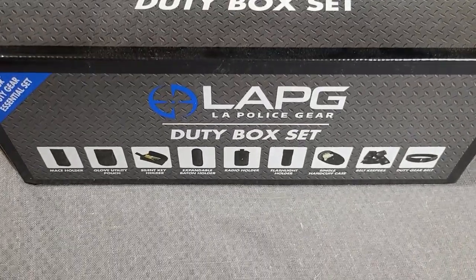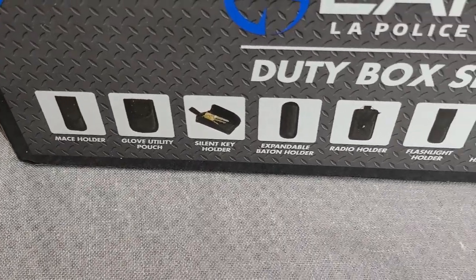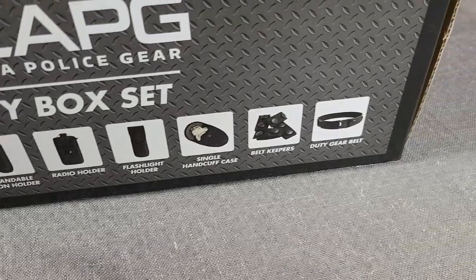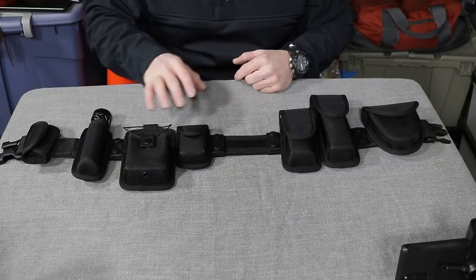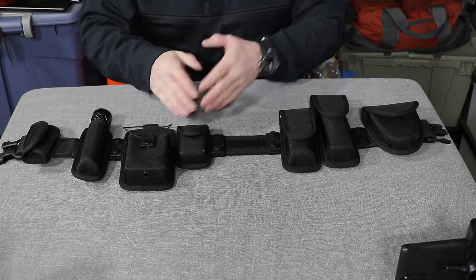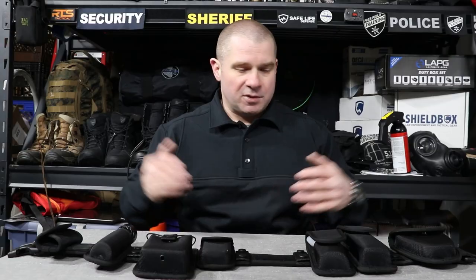This is going to be part of our future police equipment giveaways at the end of next month. This kit — everything you see here: a belt, a cuff case, several pouches, a radio case, a baton holder that I'm currently using for a flashlight, a key carrier, and a glove pouch.